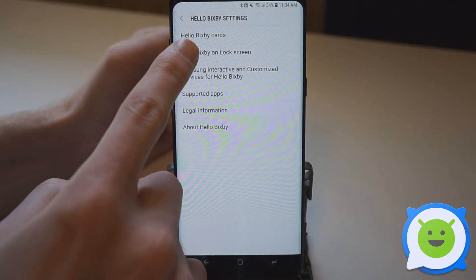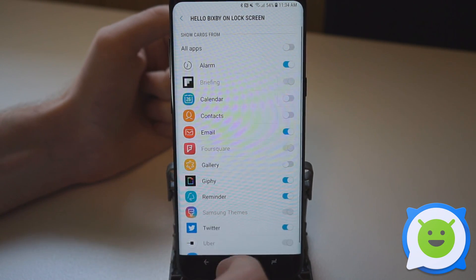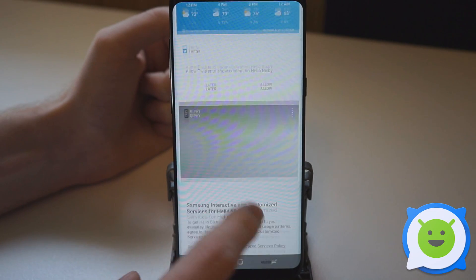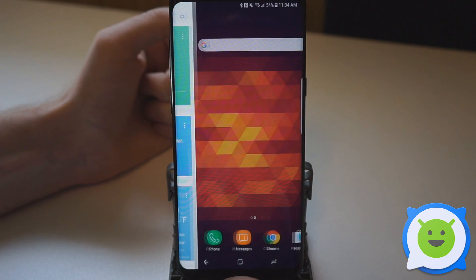We can also adjust Hello Bixby on the lock screen, so this will again show stuff on the lock screen — these are the same sources as before. And that's how you get Bixby. It's also on the left side of the home screen; just swipe over to that.